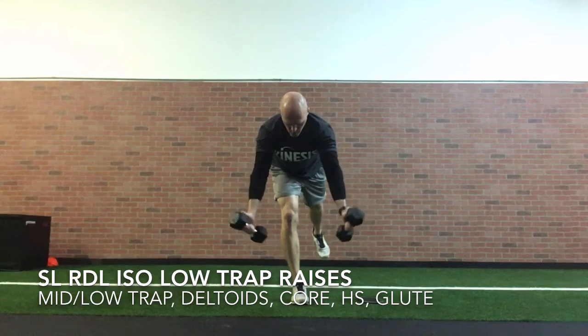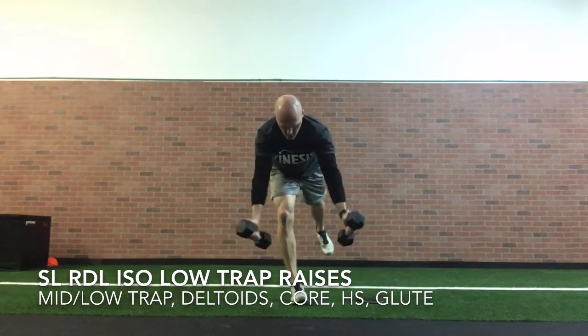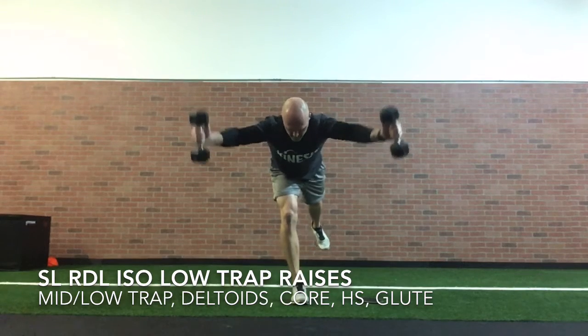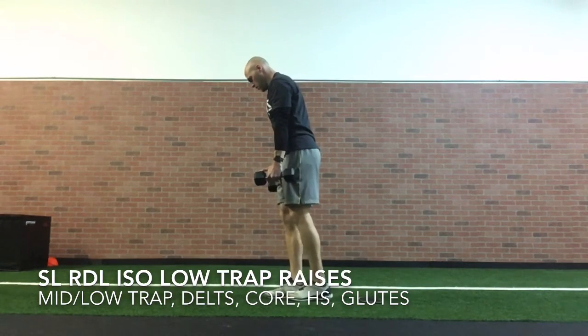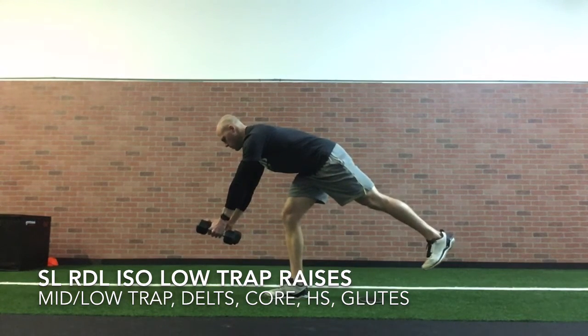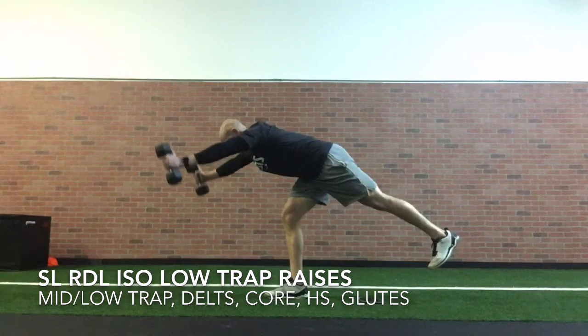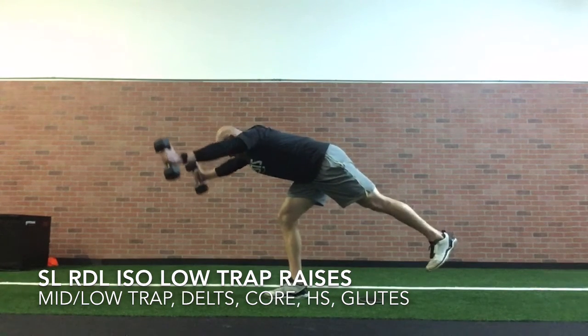Using your arms to kind of counterbalance, we're gonna raise them up just like you're doing a shoulder raise in the position of a Y, like you're doing the YMCA. I'm gonna show you this from the other view so you can see how far back I sit my hips. Really sit back to try to build tension in your hamstring or glute, and you're just raising your arms up with your thumbs pointed towards the sky in a Y position.